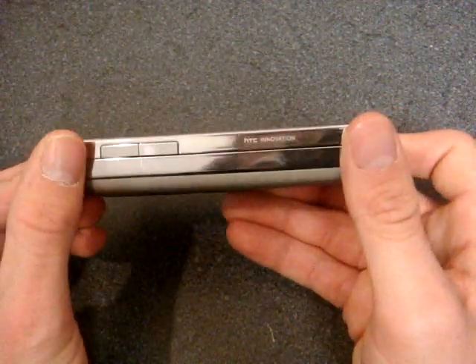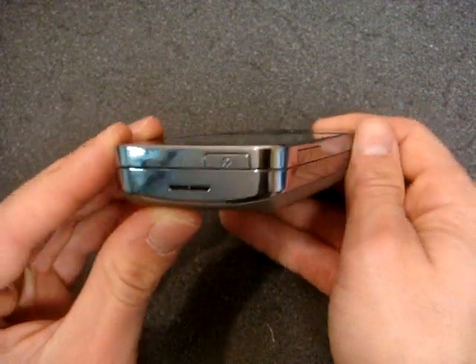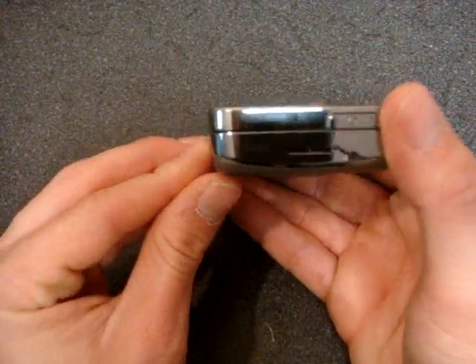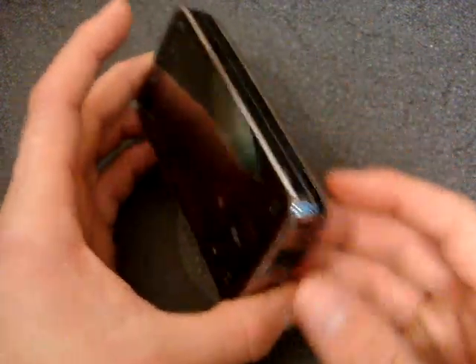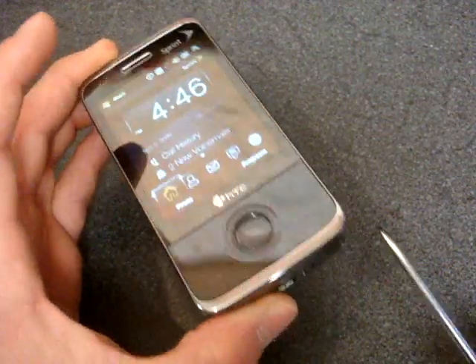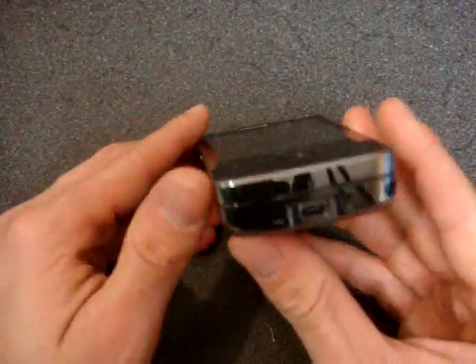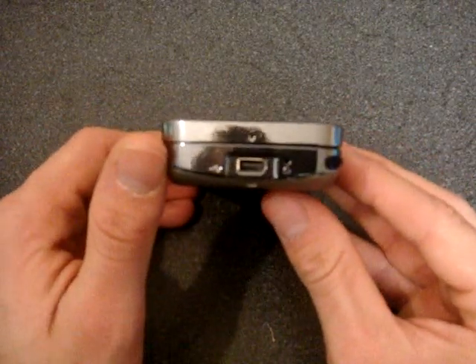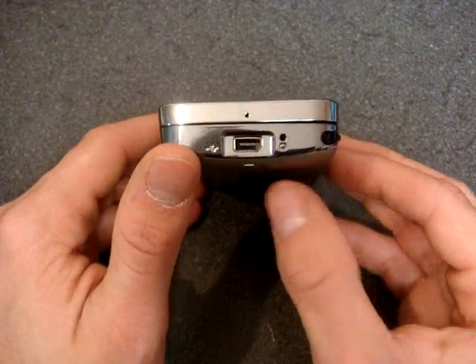Over on the side, we have a volume rocker and it says HTC Innovation. Going over to the top, we have the standby button. Over on this side, we have the stylus, and like the original Touch Pro, if you take out the stylus it'll put the phone back from standby. Looking at the bottom, we have the EXT USB port that's proprietary to HTC, although it works with many USB ports if you have those.